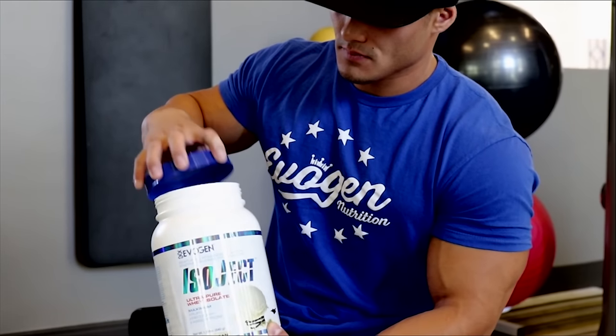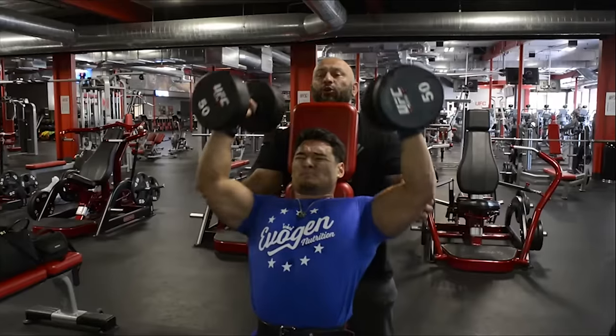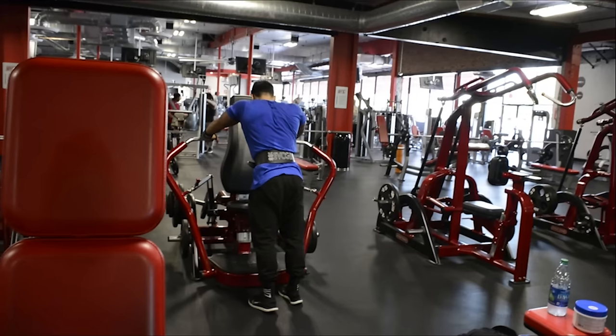Isoject Ultra-Pure Whey Isolate. Featuring Advanced Protein Enzyme Release Technology. Only in Evagen Nutrition.